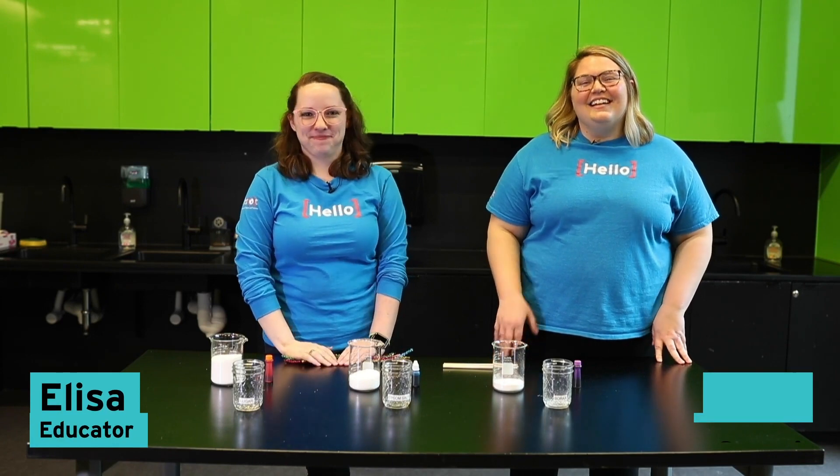Hello, I'm Elisa. Hi guys, I'm Sammy. And we of course are educators here at the Perot Museum of Nature and Science.